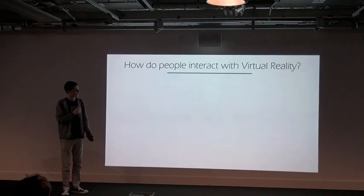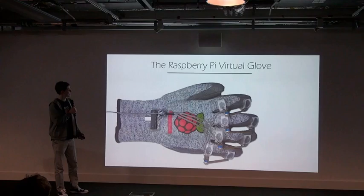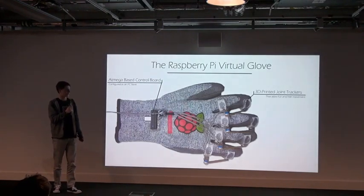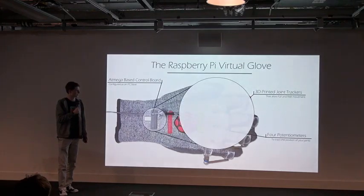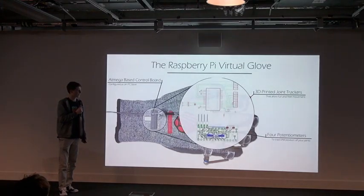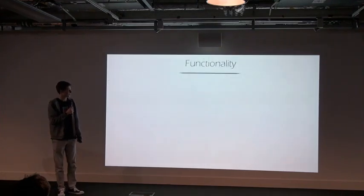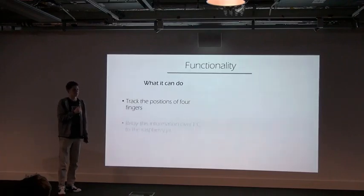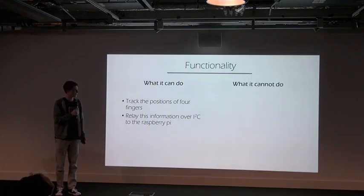So I made this — the Raspberry Pi virtual board. Based on an ATmega-based control board, it uses 3D printed joint trackers and tracks the position of four fingers, relaying this back to the Pi. The circuit board I designed myself and had manufactured for quite a low cost. It can track the position of four fingers and relay this information back to the Pi.